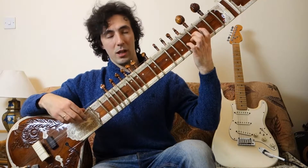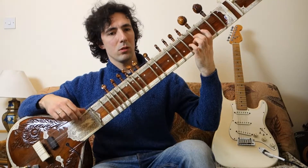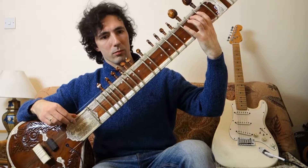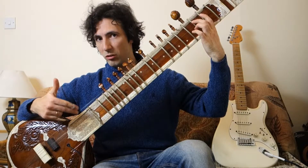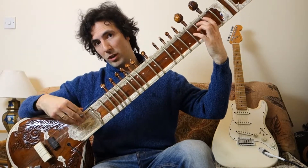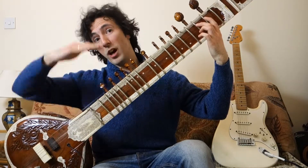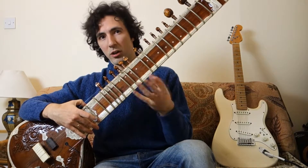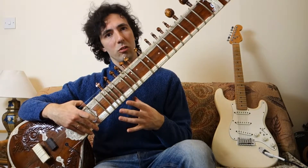And then here it is with all of them again. It gives so much more texture, and especially if you play a low note, you can hear an octave above because the sympathetics are tuned to the upper octave of the instrument. So that middle octave has the higher octave on top of it, really texturing the sound. This is an intrinsic part of the sound of Indian music — this aspect of sympathetic strings.